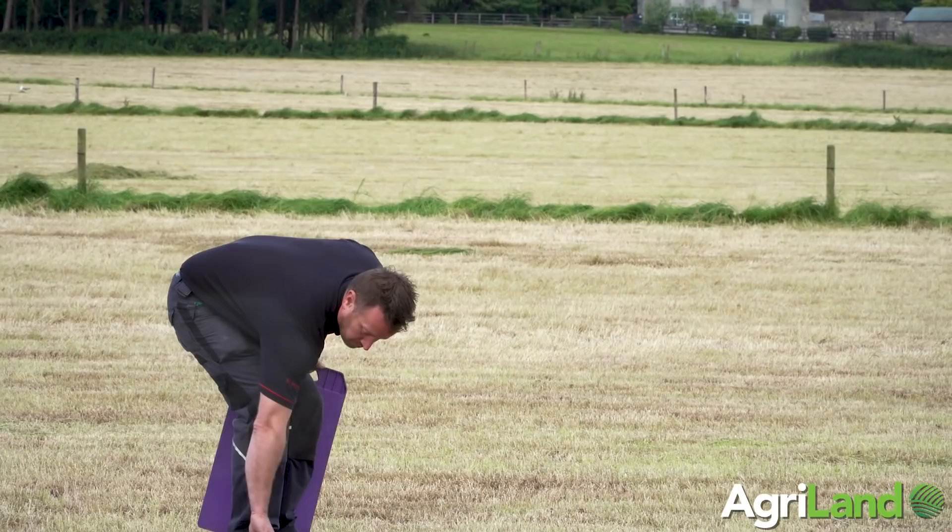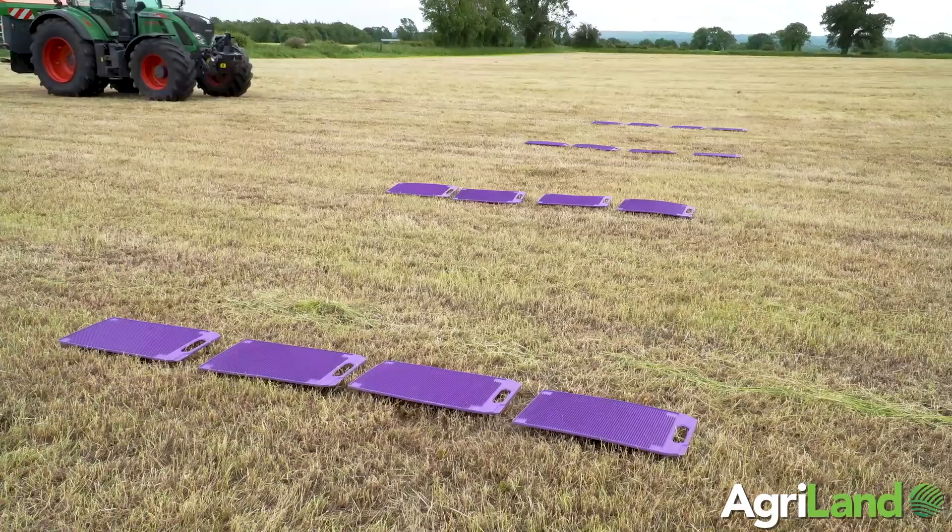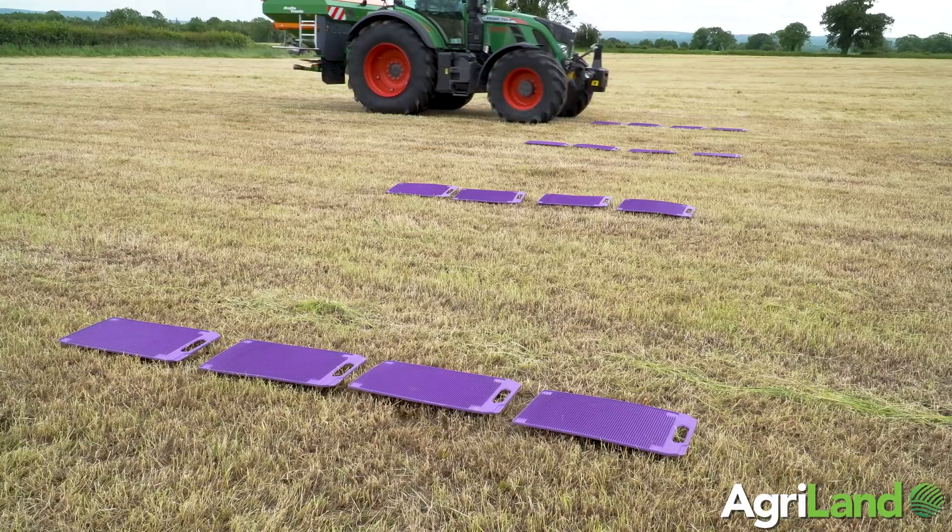Today we're working with a 24-metre spread width. To set up the mats correctly, we start off with four mats underneath the track of the tractor where it's going to drive, and then every four metres until we get halfway between the next track width.